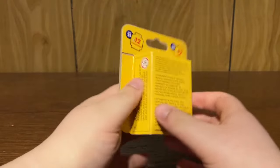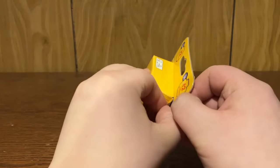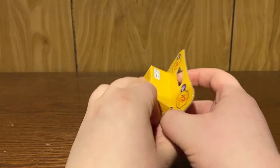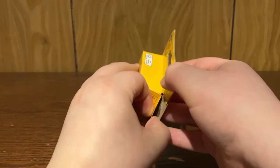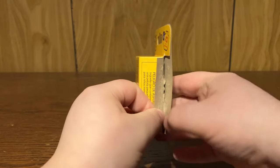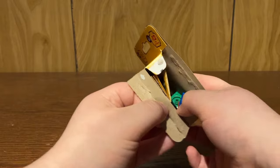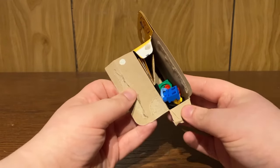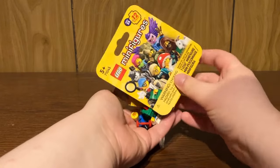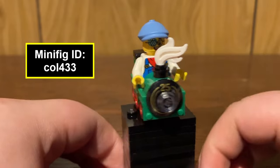LEGO decided to change to boxes last year with the Marvel Series 2 CMFs, and this is kind of going to become the norm for a little bit until LEGO decides to change their mind. So this is how you traditionally open a CMF box. Our first figure is — is that the train kid or something? Yeah. Our first pull is the train kid.